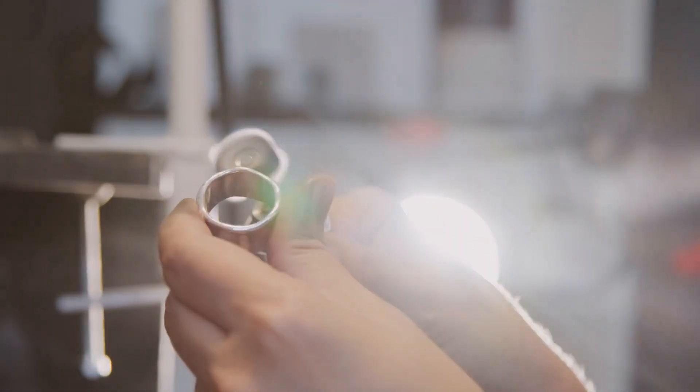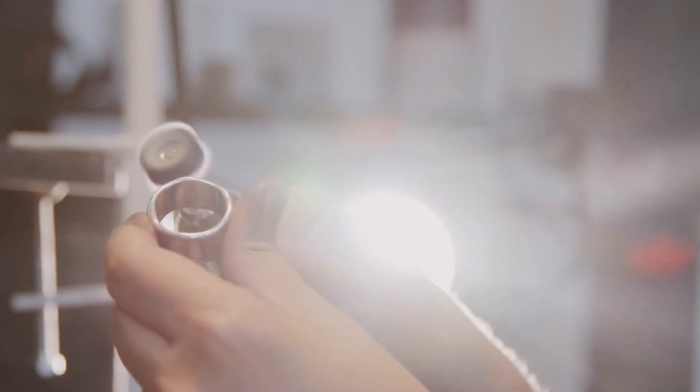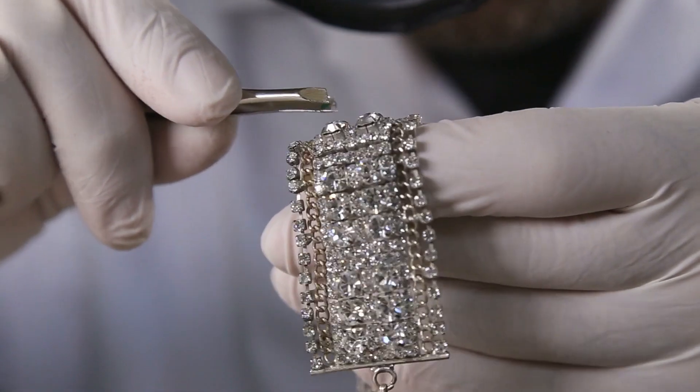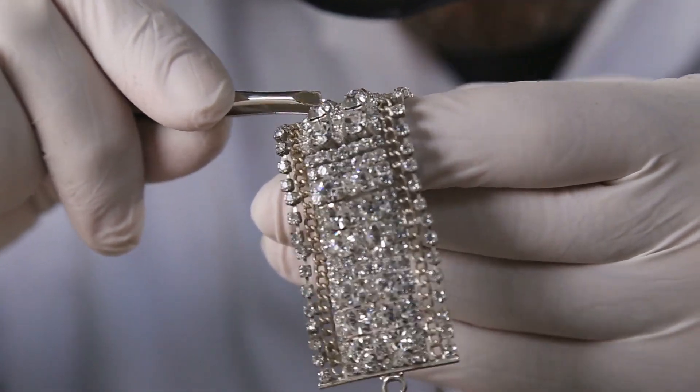The talent of each person involved in the manufacturing of this piece significantly impacts the final product's quality when it comes to handmade jewellery. Hand fabrication is ideal for unique jewellery pieces since it provides jewellery design freedom.